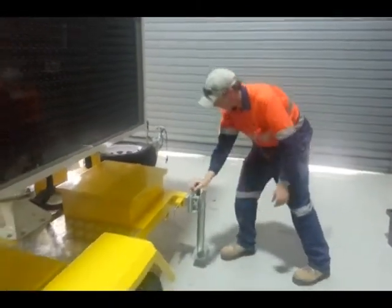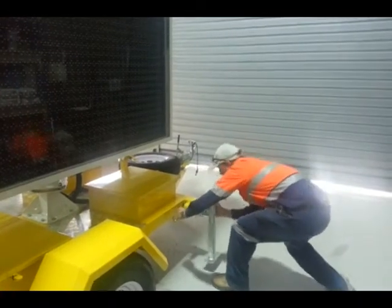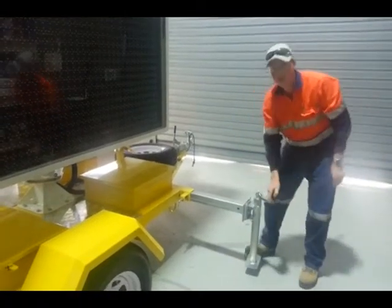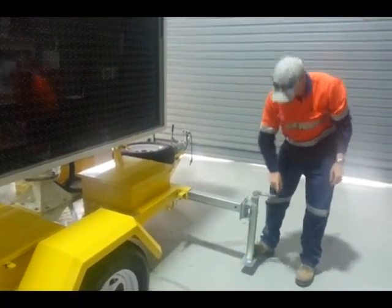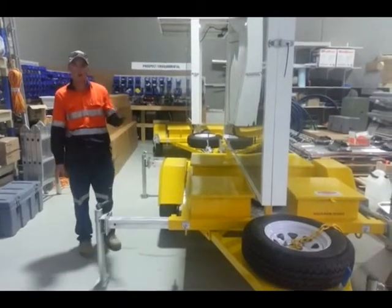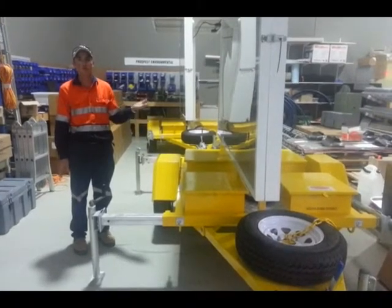We'll swing the actual trailer arm over and apply the actual trailer leg down. When you're happy with it, we'll go around to the left-hand side of the actual trailer, to the VMS box, and we'll raise the actual signage.